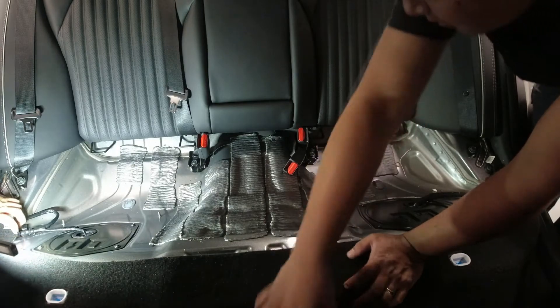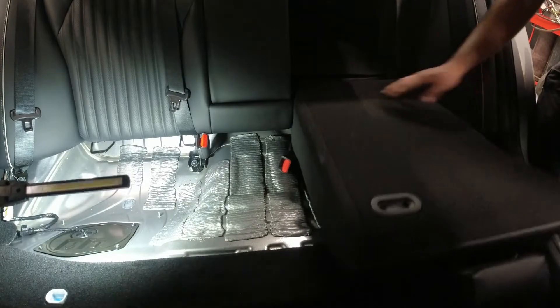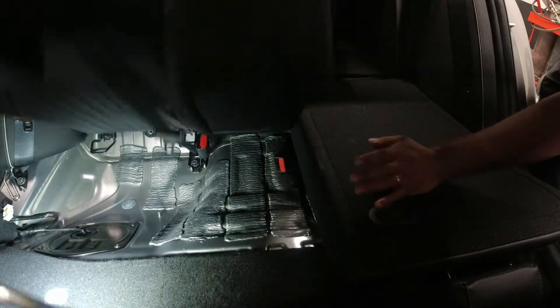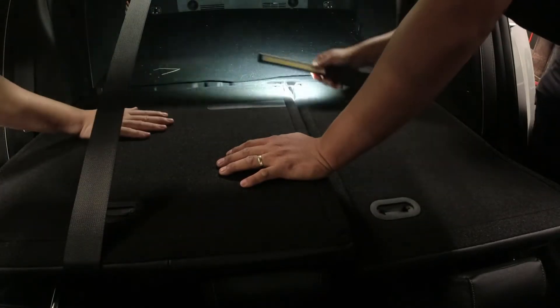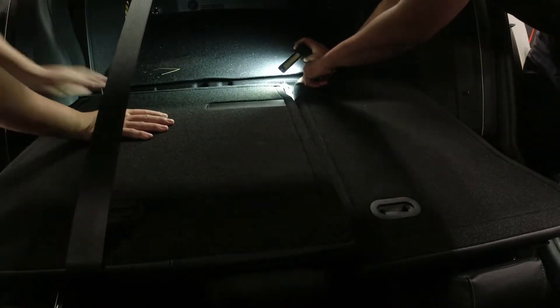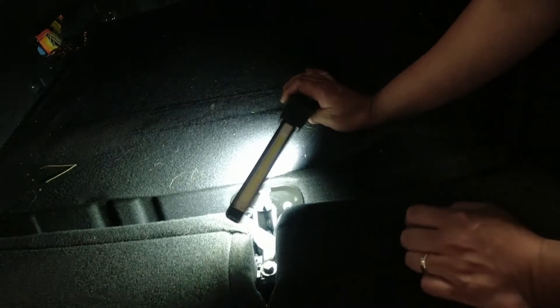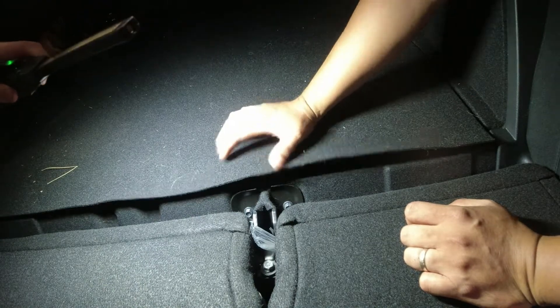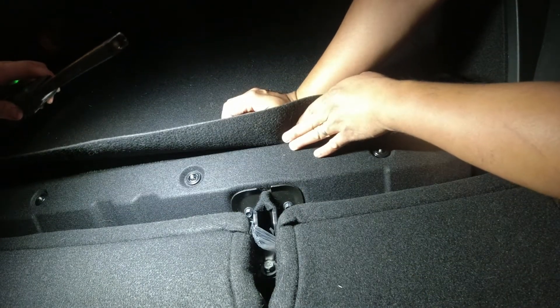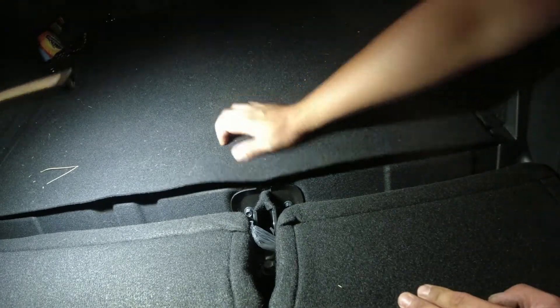Let's lower this seat here and double check. We've got a whole bracket here at the back as you can see. There's also what I think is a 10mm bolt, so I think we're gonna remove that too. Let me grab a wrench.